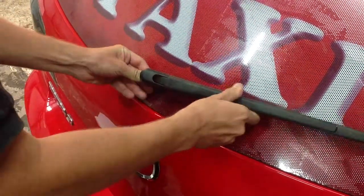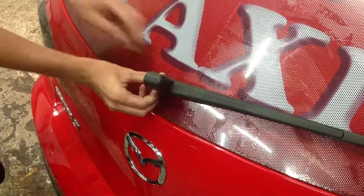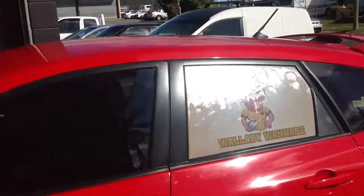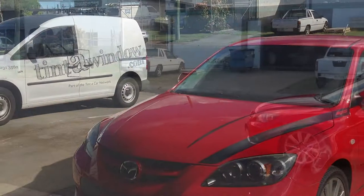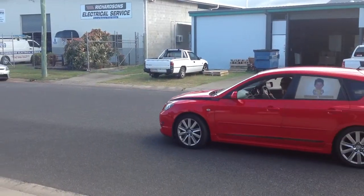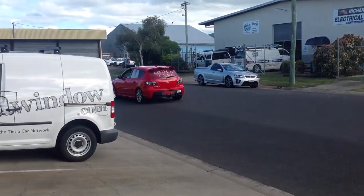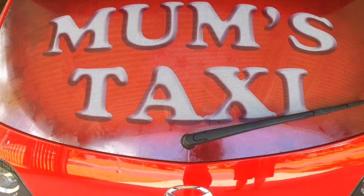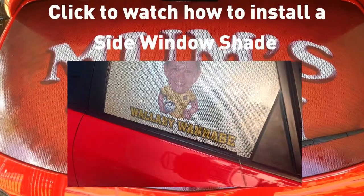Reattach the rear wiper arm. Thank you to the team at Tindicar Cairns for your fabulous installation skills. There you have a beautifully installed custom kids shade. Assure your customer that the squeegee marks will disappear from their beautiful shade in a week or so. Thanks for watching.